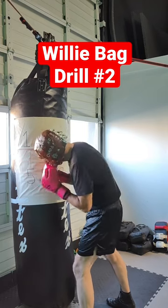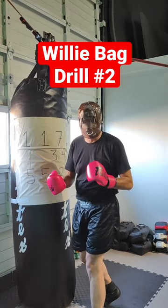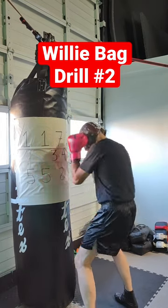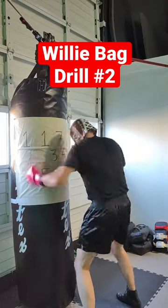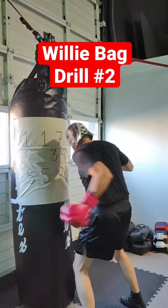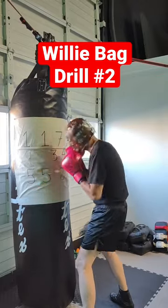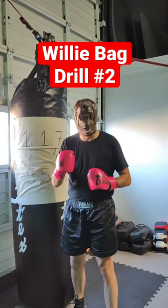Throw the five to the body, slip, slip, then throw the six. So let me do it for five or six seconds so you can see how the drill looks. Cutting those outside angles and moving my head all the time.